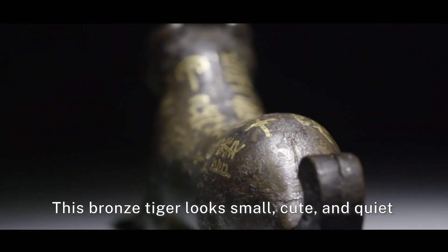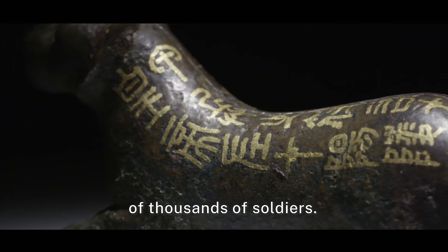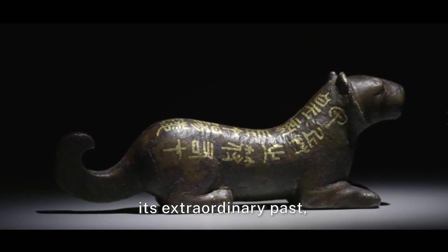This bronze tiger looks small, cute, and quiet. But it was used to command tens of thousands of soldiers. The golden-laid inscriptions on it and a regular seam in the middle imply its extraordinary past. A tiger tally.